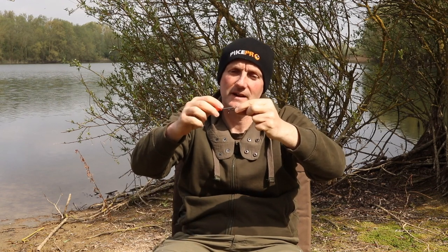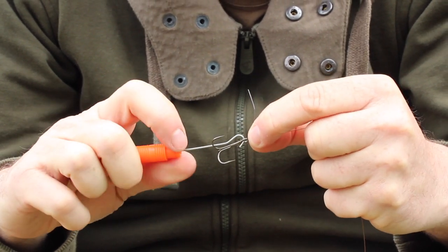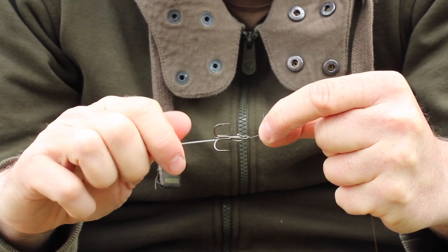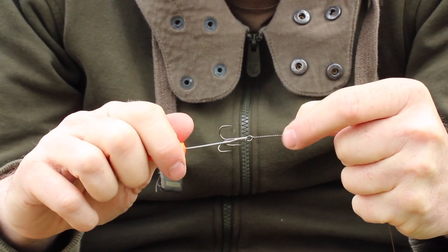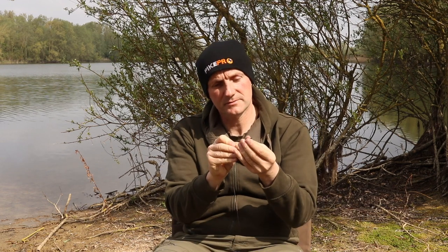Now to finish up the loops, I'm going to turn the hook over so the single hook — the one at a different angle to the other two — is facing down, with the eye still flat. Put my twisting tool in, push that wire tag out to 90 degrees, trap that between finger and thumb again, and then slowly — no rush, nice and slowly and controlled — just twist that down. There you go: some really nice, even twists, very neat and tidy.